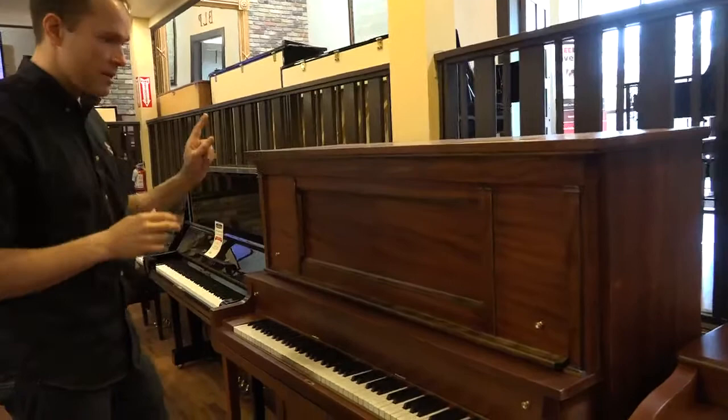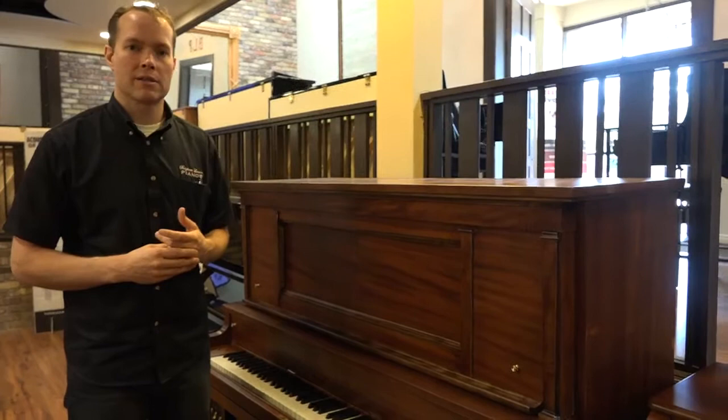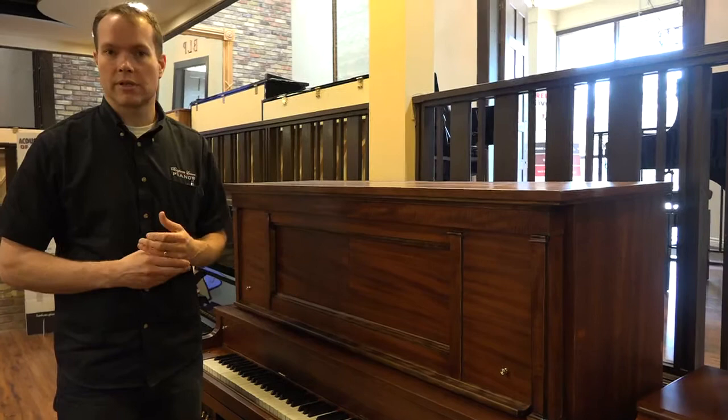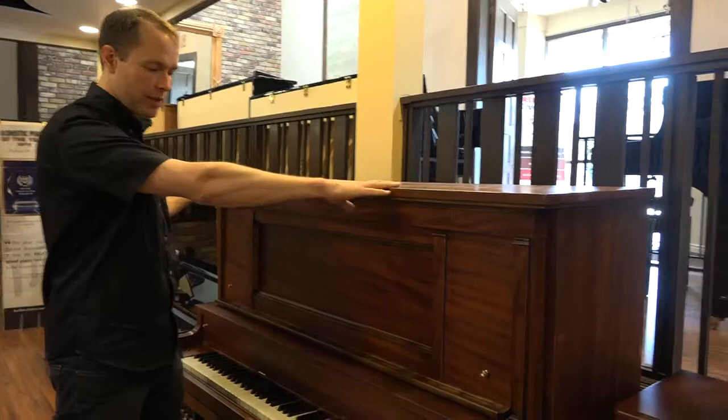This piano was originally a player, but that player has long since ceased to function, so we've taken all of the player mechanism out of it. But as a piano, it's still a fantastic instrument.